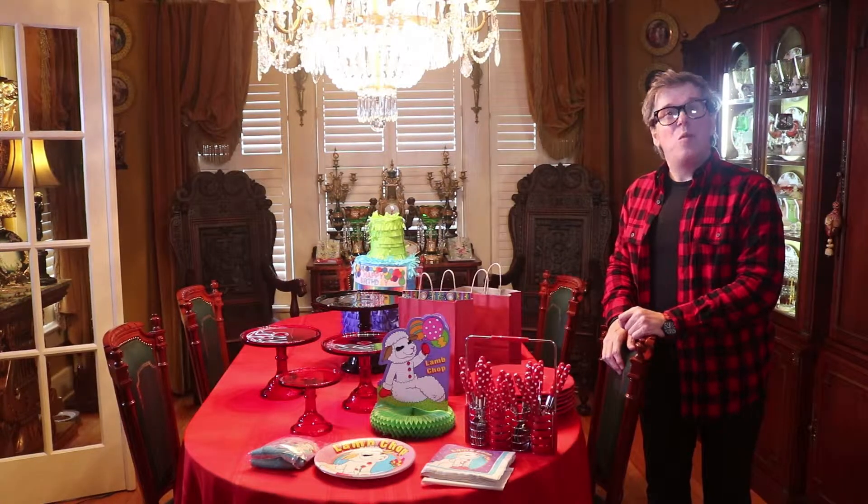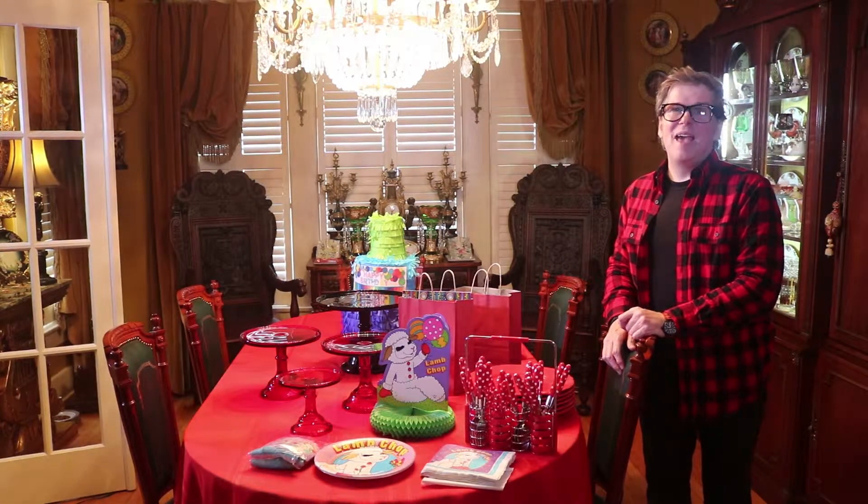Hi there. I'm Jeffrey Kevin and welcome to my channel, Decorating Happily Ever After.